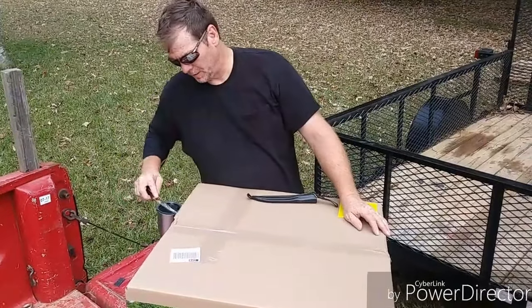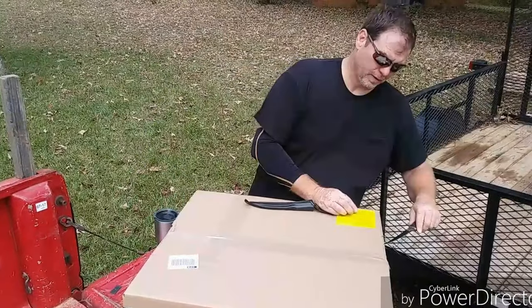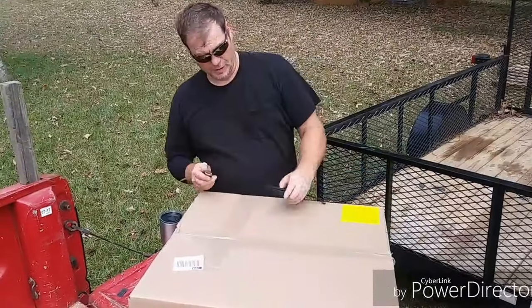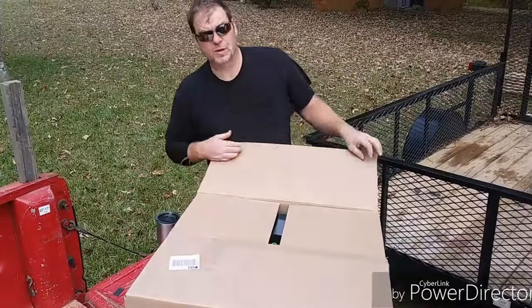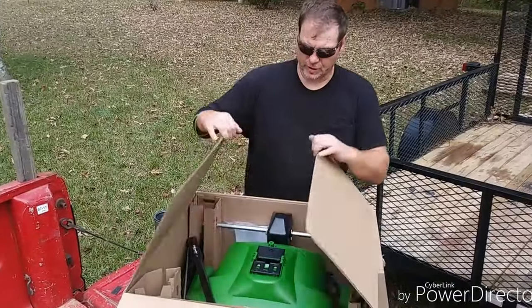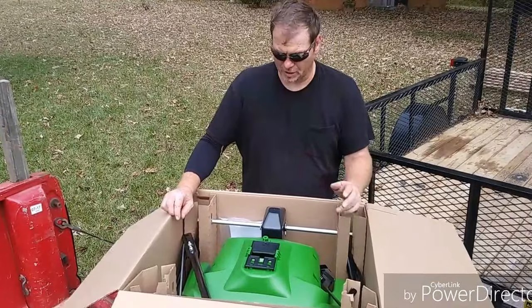You guys know that I just can't seem to retire that old antique, and they haven't made anything as good as the old round fender John Deere yet. So instead of pushing around all these $300 and $400 spreaders, I thought I'd go ahead and try one of these $200 spreaders that you can pick up at the big box store.